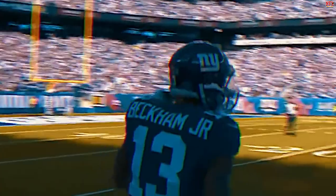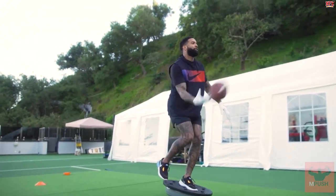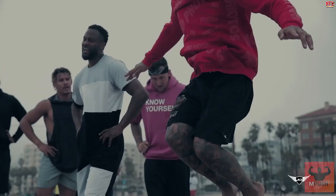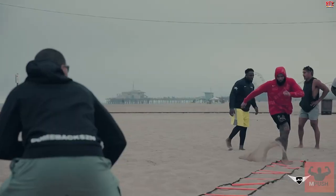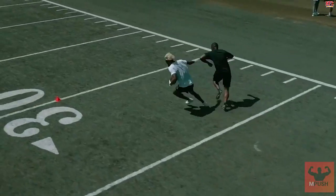Odell Beckham Jr. is considered one of the best NFL players. He possesses formidable skills due to a quality workout. The wide receiver may get up to strange antics, but he is undoubtedly one of the most hardworking and diligent athletes. Beckham is usually found training in the offseason with his trainer, Jamal Ligon.